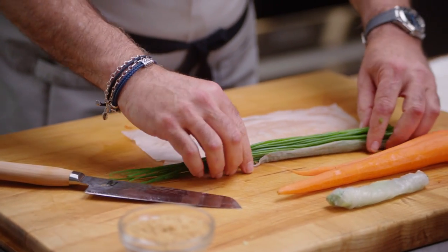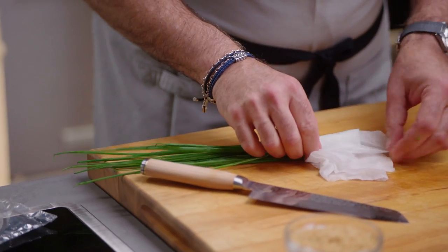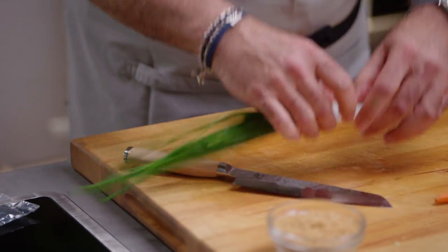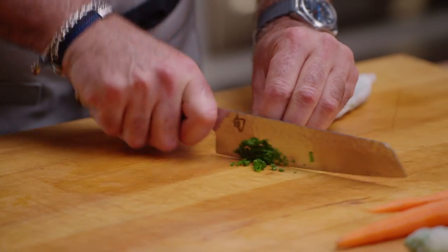We do have chives here. I take these fabulous chives, roll them very, very tightly. When you roll them tightly around a wet piece of paper toweling, they stay in one place, and then it makes mincing them very, very easy.